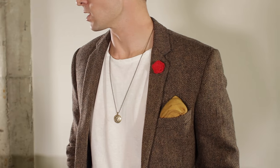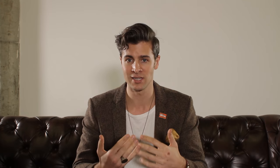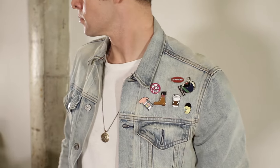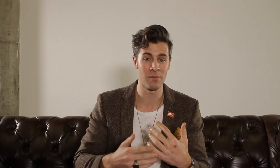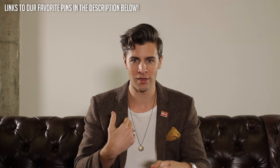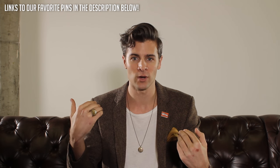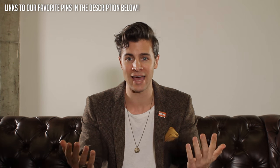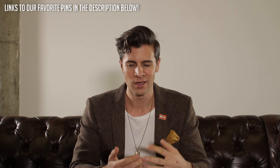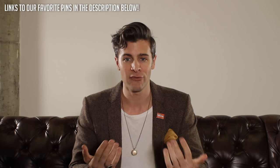You can wear them with a blazer or a suit like I am right now. You can wear them with a denim jacket, you can wear them with a leather jacket. I've even seen people just wear them in a hat. I've seen people wear them in a t-shirt, like on the breast pocket or something like that. Just a fun way to customize your stuff. You're just going to add a little piece of flair, kind of like in punk rock how everyone puts patches all over their leather jacket or the back of their denim vest or whatever.